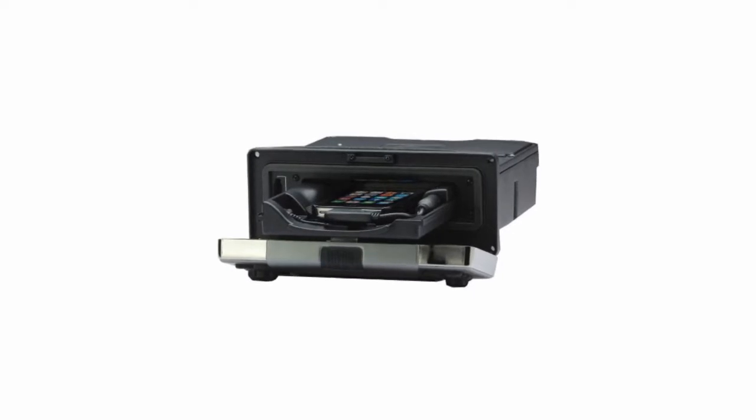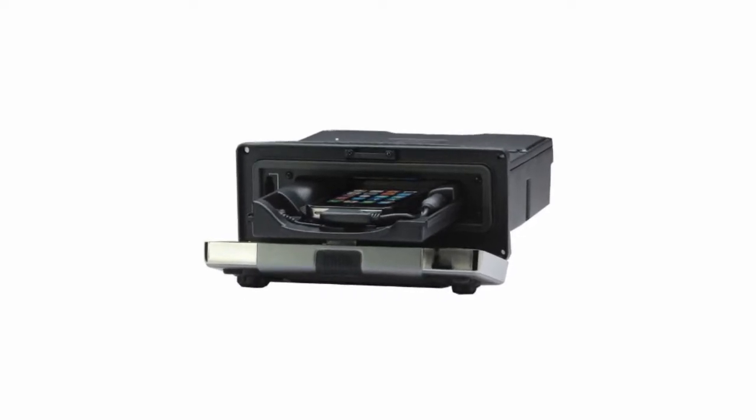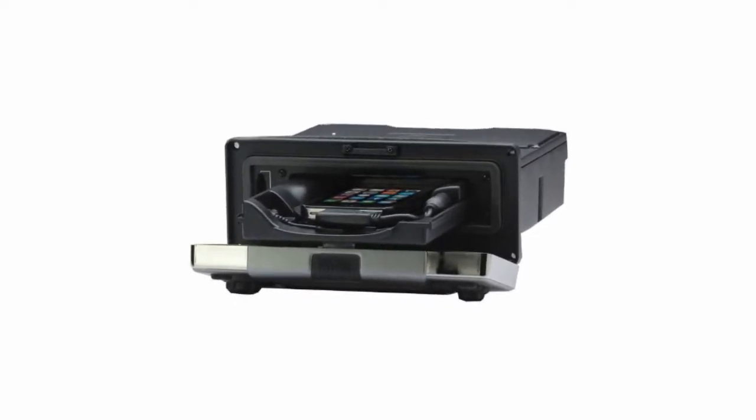Many new stereos like this one have a device dock built into it instead of a CD player. The face flips down to reveal the dock. This one has a standard size chassis, so it'll fit where a stereo with a CD player would.